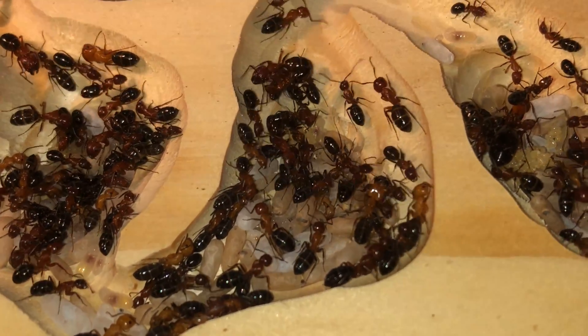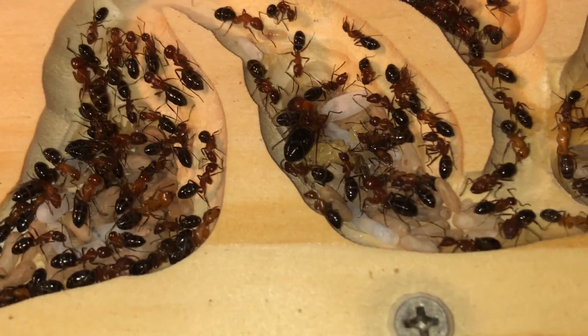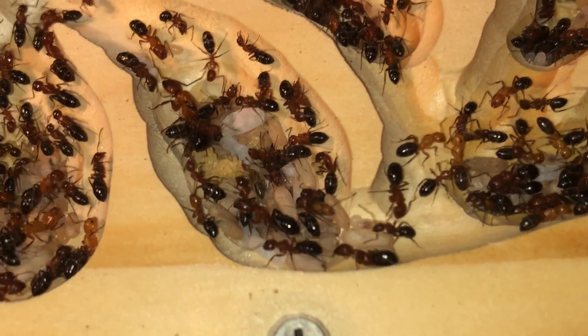The timeline from egg to adult in this species is on average a little over a month. As a larger ant, they take more time to develop than smaller ant species.